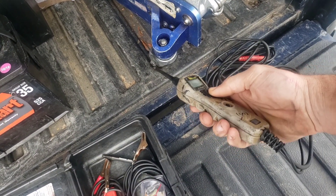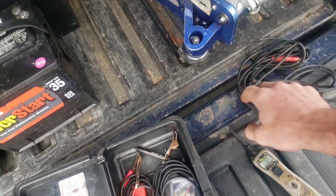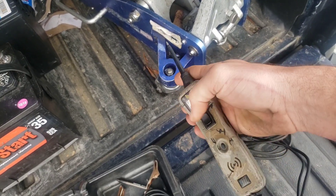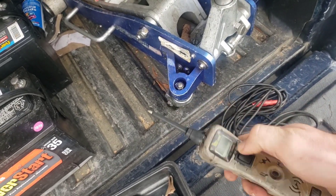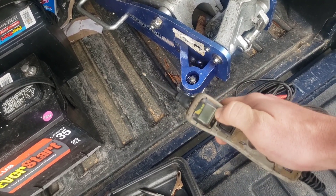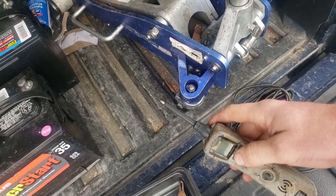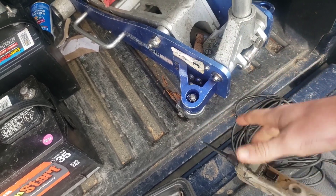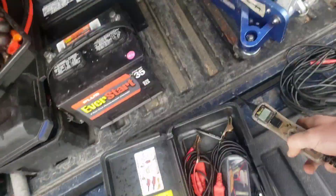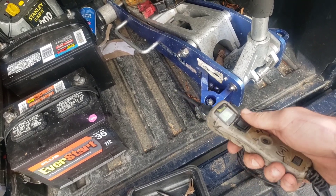A power probe is a tool where you hook alligator clips to the battery — hit the top button to make the tip positive, hit the bottom button to make it negative. You probe the small wire on the starter. Make sure your e-brake is applied and it's in park — if it's manual and in gear, as soon as you hit the button the car will roll. If the starter is good, it'll spin over. Alternatively, probe the wire and have somebody try to start it — if it's not sending signal, this tool will light up. If there's no signal, it might be an ignition switch, a fuse, or a relay.